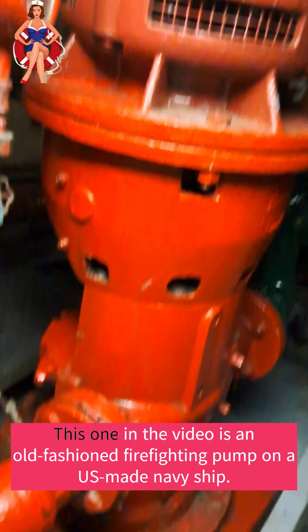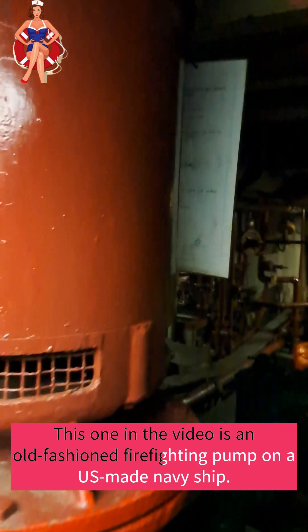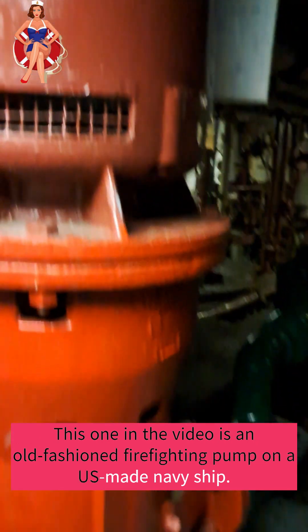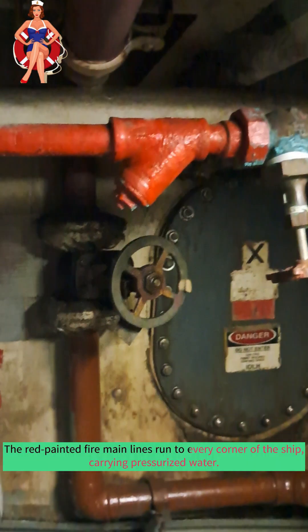A firefighting pump is a specialized pump system designed to draw water from the surrounding environment and deliver it at high pressure to various points on the ship for firefighting purposes. These pumps are strategically placed to cover different areas of the vessel, ensuring rapid response in case of a fire emergency.